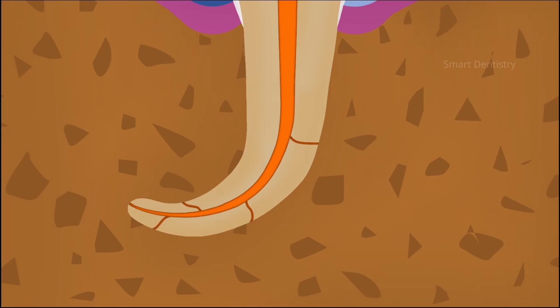But it is extremely difficult to do vertical compaction in canals which are very narrow or have an acute curvature. The plugger used for compacting gutta-percha should reach the apical one-third of the root canal for efficient obturation, but in narrow and curved root canals this is difficult or sometimes impossible.